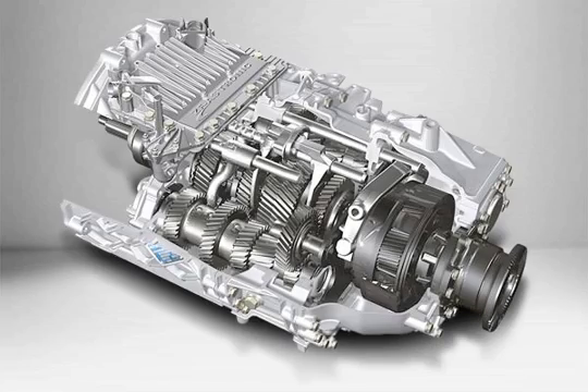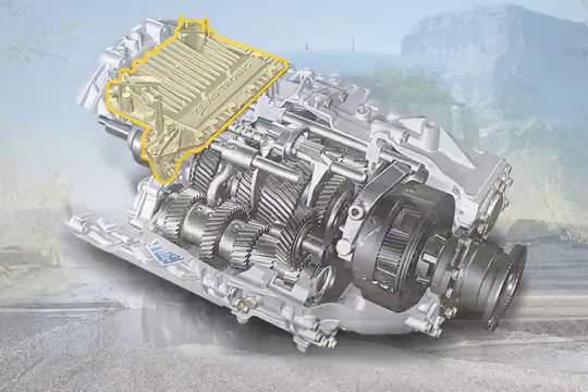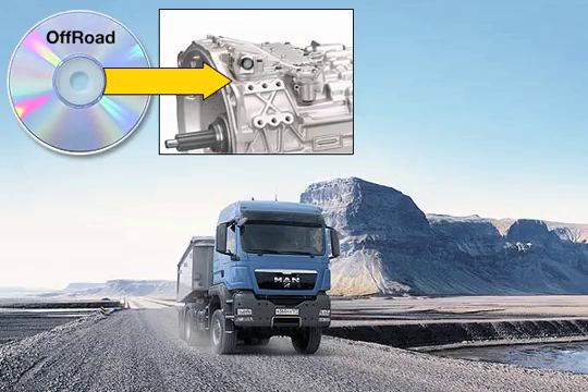Depending on the current driving situation, the gear shift strategy and functioning of the fully automatic MAN Tipmatic Shift System are predefined for the executing shift module by the Tipmatic Control Unit. Various software alternatives are available to allow optimum adjustment of the function characteristics to the service conditions of the vehicle. The off-road software offers additional functions that can be used to particular advantage on construction sites and in other off-road situations.